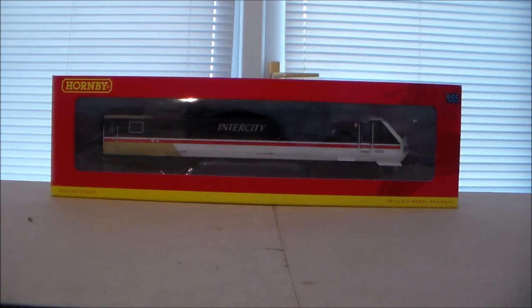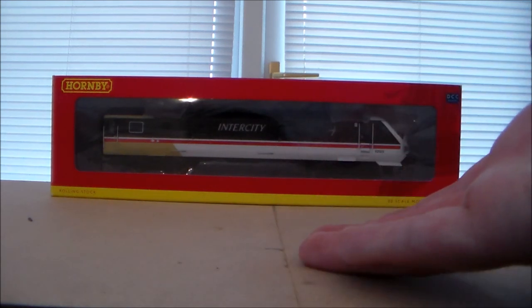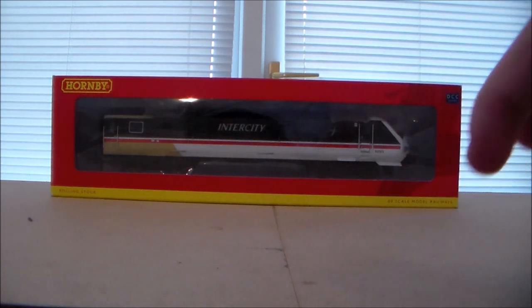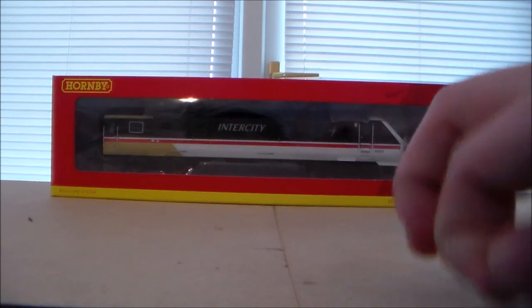You guys are probably thinking: I have a steam mirror layout, so why do I have a Mark III DVT? Well, I've tried my best to convert this into a Mark IV DVT, because Intercity82 himself is fitting an old Class 91 with DCC and lights as well.